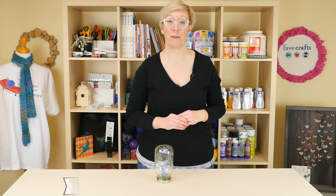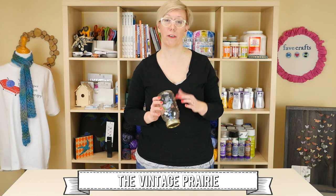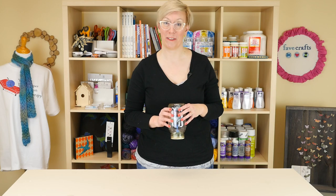Hi everybody, I'm Stephanie Heyman in studio today and we are making little fun fairy glow-in-the-dark jars for the little girl or boy in your life. So grab your supplies and let's get ready to craft.